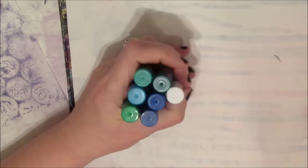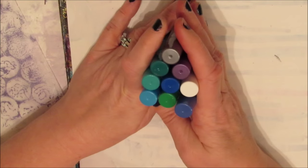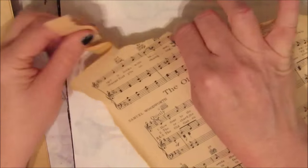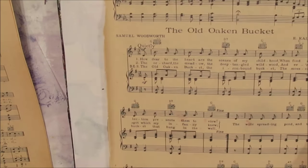I've gessoed over a page and I'm going to use that. Here are the colors I'm going to select — a mixture of the metallic ones and the straight colors, blues and greens, because it's going to be a rainy cloud theme.